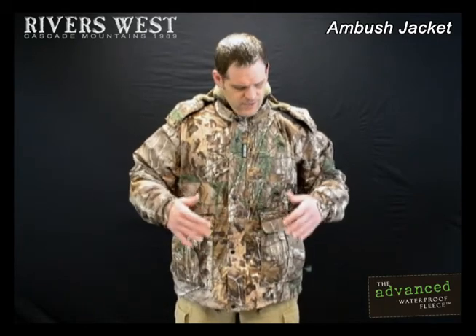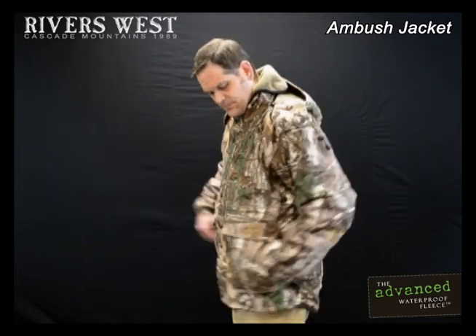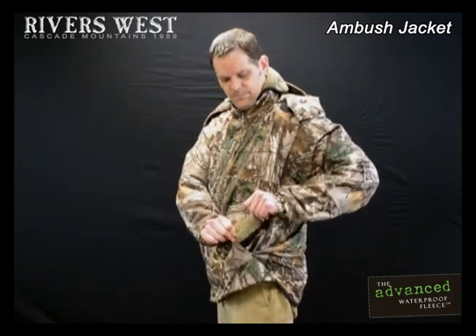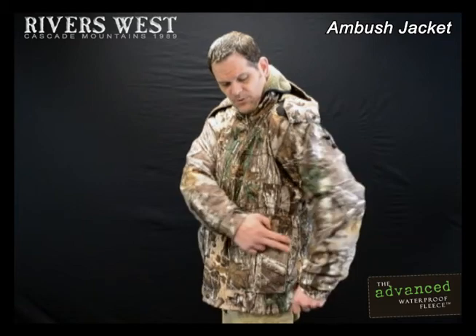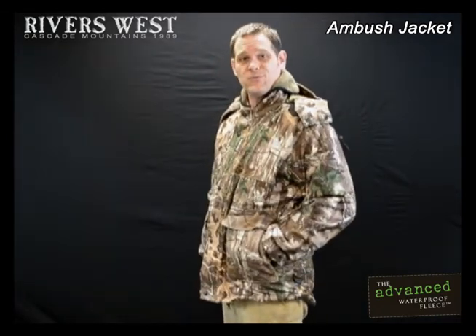Besides the cargo pockets, you've got two great hand warmer pockets. Not only are they lined in nice, soft, plush fleece, they actually have additional pockets inside for disposable hot packs. Right inside there's a little pouch here — you toss it in, and now it keeps your hands nice and warm on those cold winter hunts.